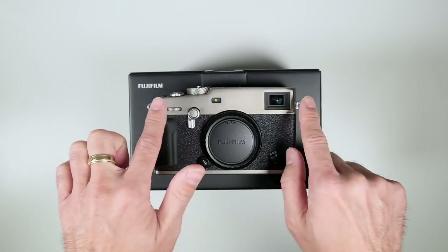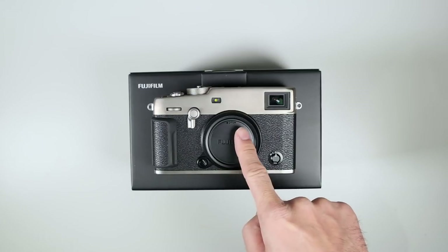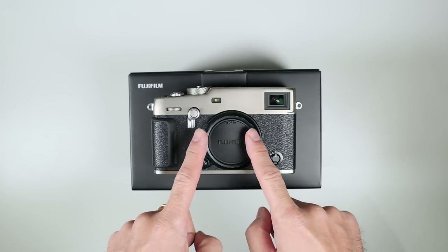This finish is fantastic. There is a price premium: $1,799 US or $2,399 Canadian for the standard black finish, and $1,999 US or $2,699 Canadian for the Dura Silver or the Dura Black. So US pricing is under $2,000 for the premium two finishes on the X Pro 3.